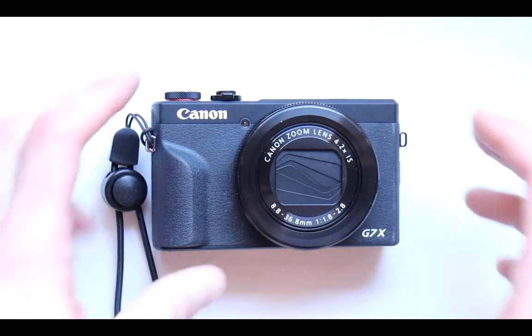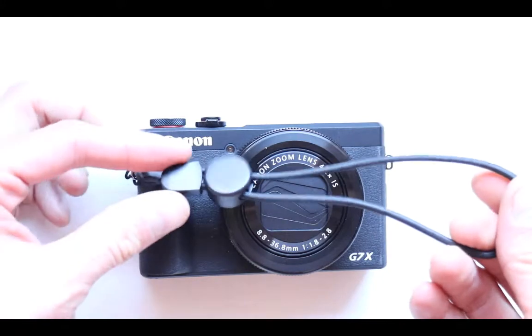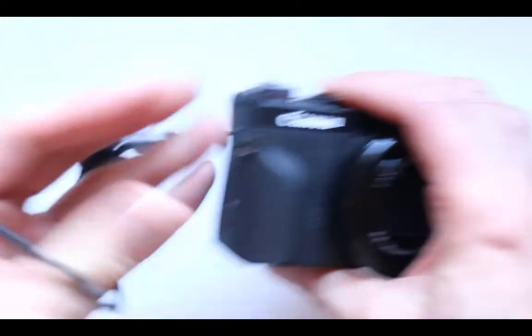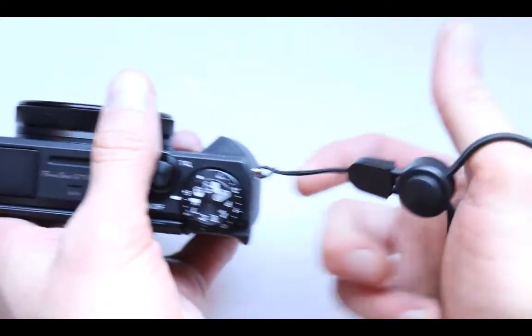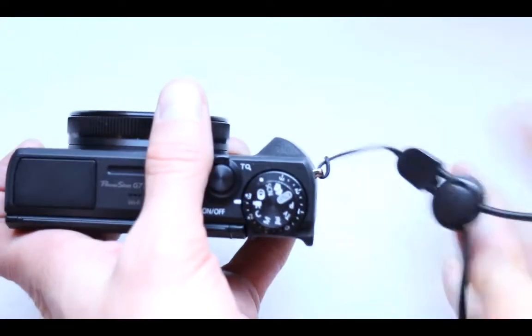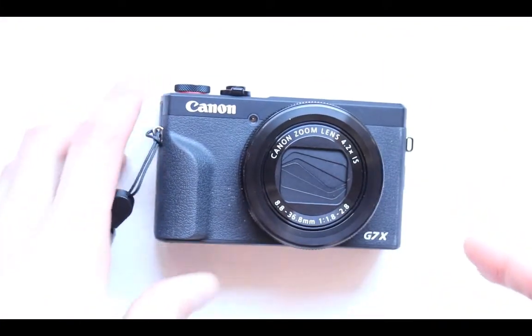Now let's get started showing you the additional very cool accessories available for the G7X Mark III — some cool accessories that are necessary or of course just optional. The first one is this right here. I don't have a link to this one, but it's kind of cool — it lets me hold the G7X with one hand and not worry about it dropping. It's also a little bit rubbery and you can make it smaller or larger. Look for something like this for the Canon G7X Mark III.